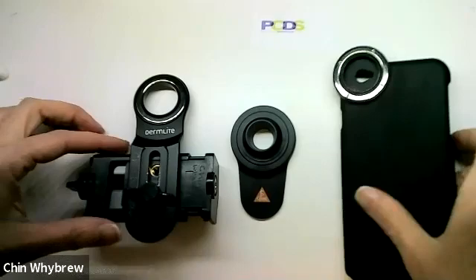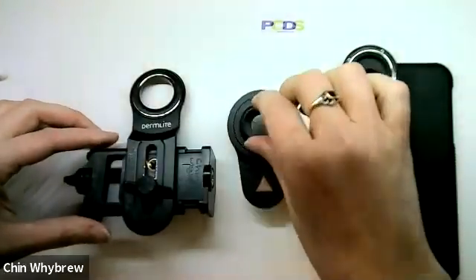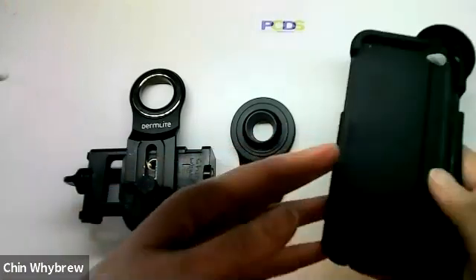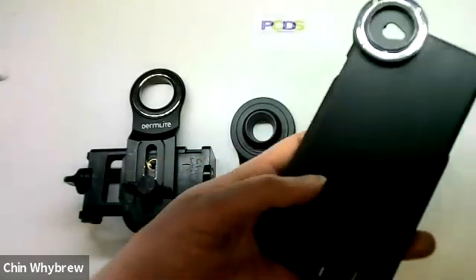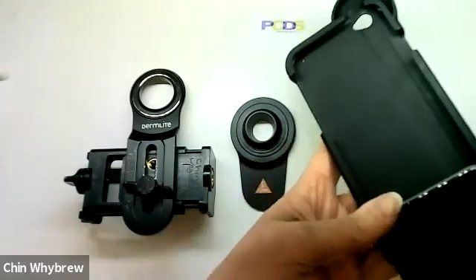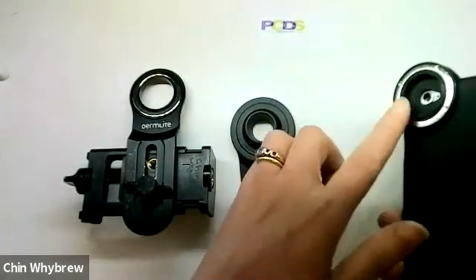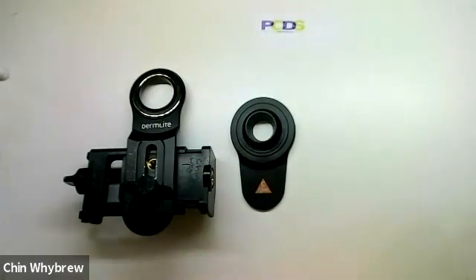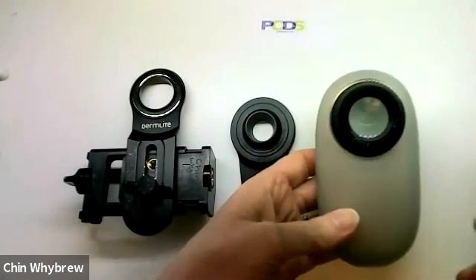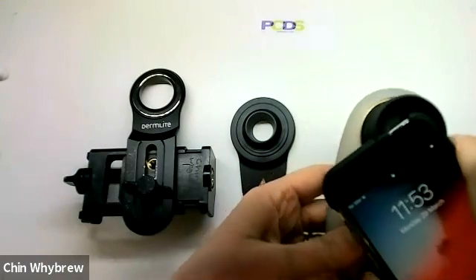These two adapters are both Dermalite adapters, and this is a Heine adapter — these are the three different types of adapter. This one is specific to a standard make and model of phone. In this case it's an iPhone 6, and I can slip the iPhone into the case and it is now perfectly lined up. This magnetic ring will attach to most, if not all, of your dermatoscopes. For example, this one is the Dermalite DL200 — it attaches to that very nicely.